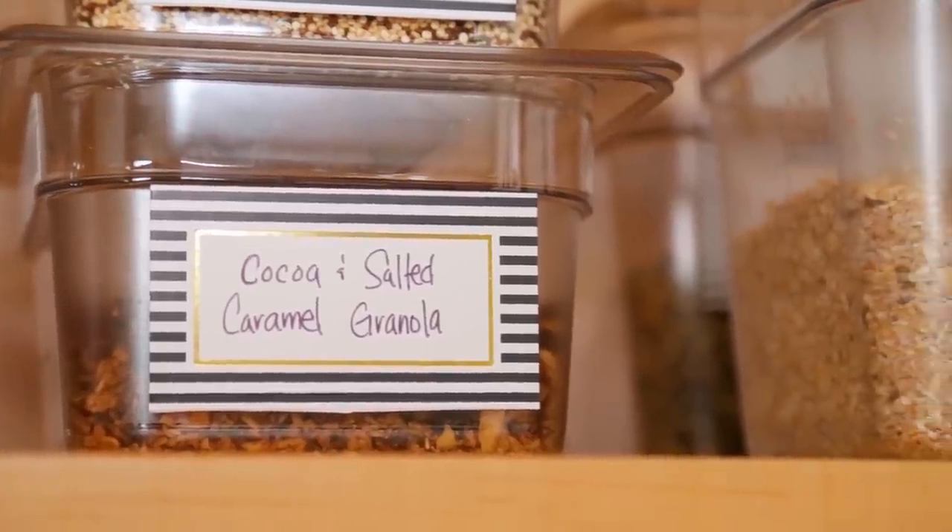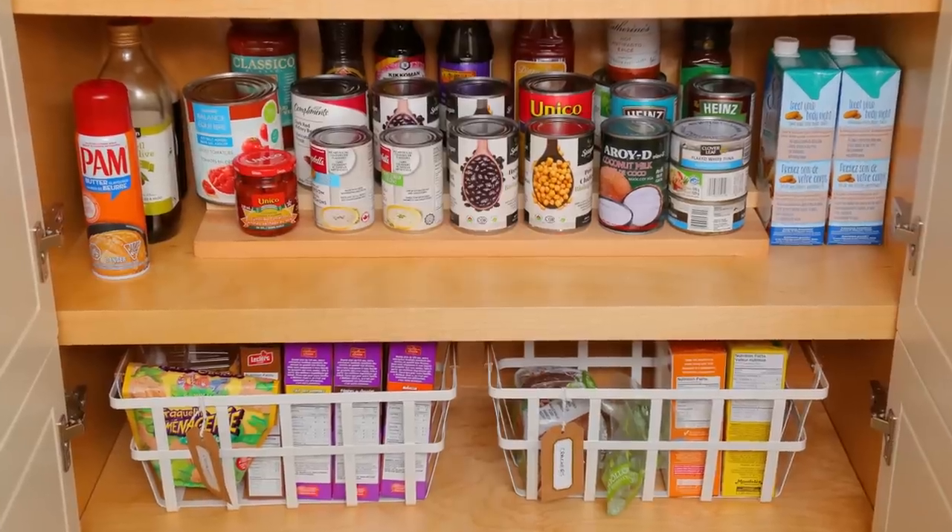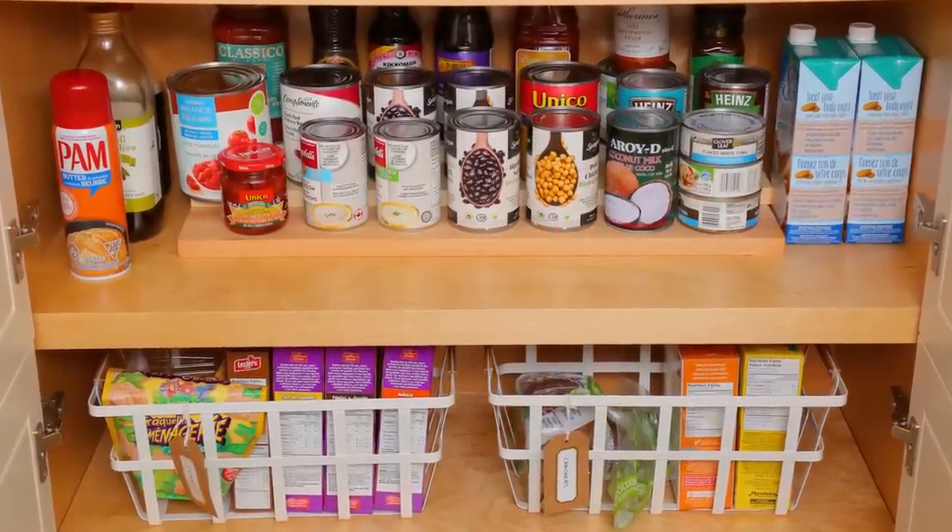And there you have it — a beautifully organized pantry designed to inspire delicious meals and encourage healthy snacking for the whole family. I really hope that these ideas help you rethink the possibilities in your own pantry. Thanks so much for watching and we'll see you next time.